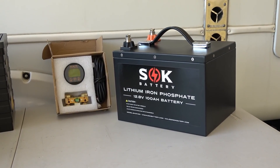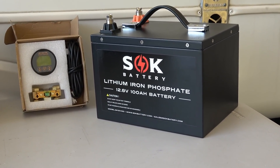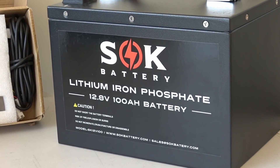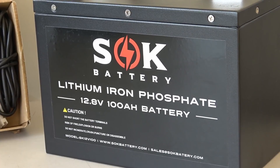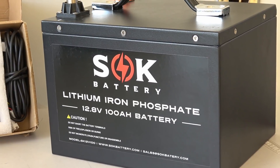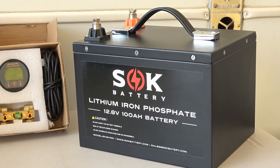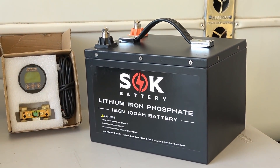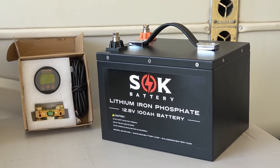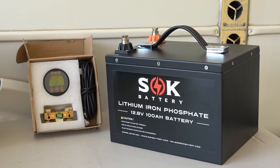Hey guys, Ray from loveyourrv.com. I'm with you today for a review of this new lithium battery from a company called SOK. They've been contacting me a few times over the last few months offering one for free if I do a review. I had a look at them and was very intrigued by the industrial design. They also sell raw cells and the battery management system on their site, so they actually are a maker of batteries.